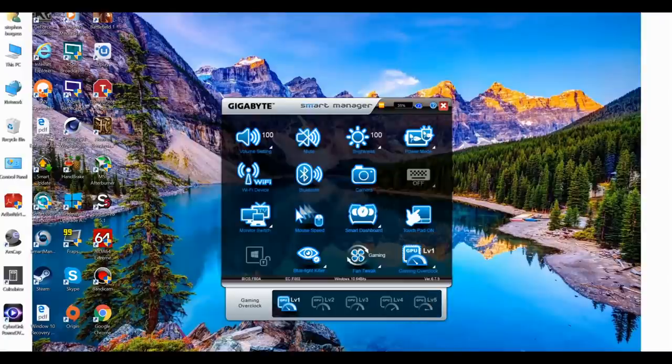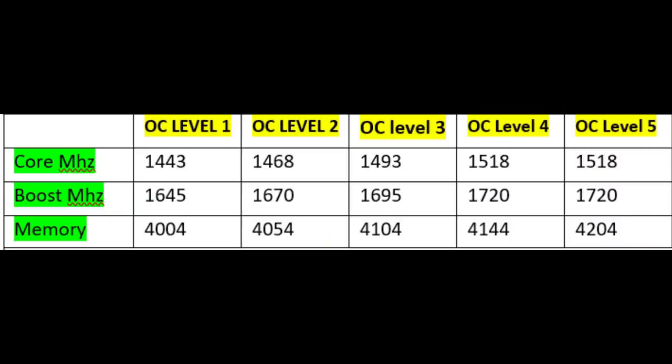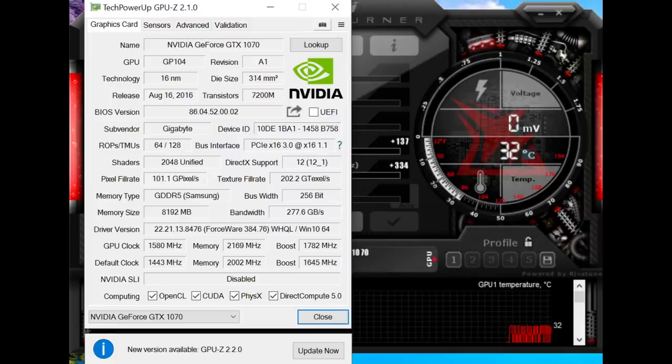You have fan profiles as discussed, and finally a graphics overclocking utility with five presets. I recorded what each preset does to the GPU core and memory frequency. At max overclock you get a modest 5% improvement. I'm usually able to overclock by about 10%, and indeed I was able to squeeze out 9% using MSI Afterburner.